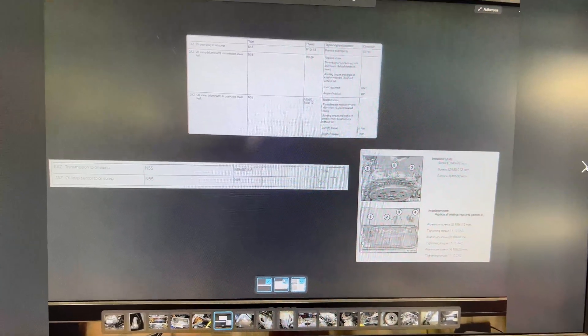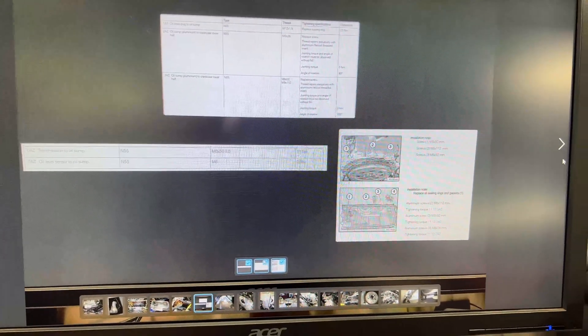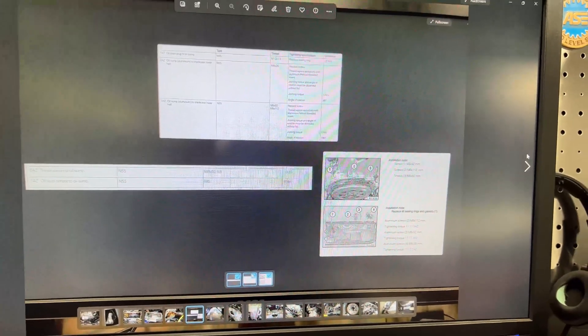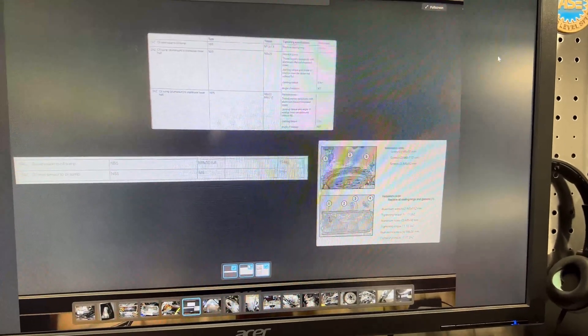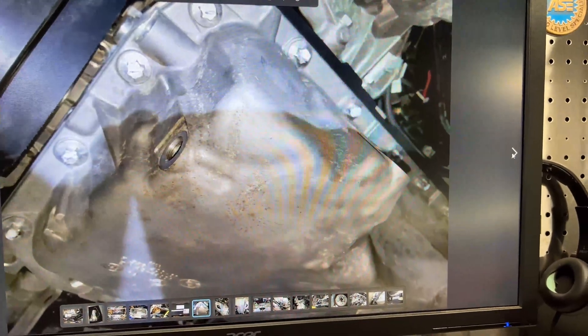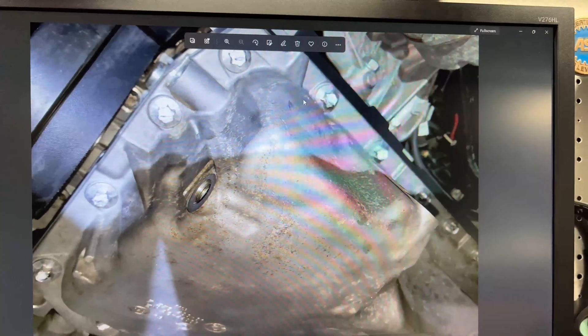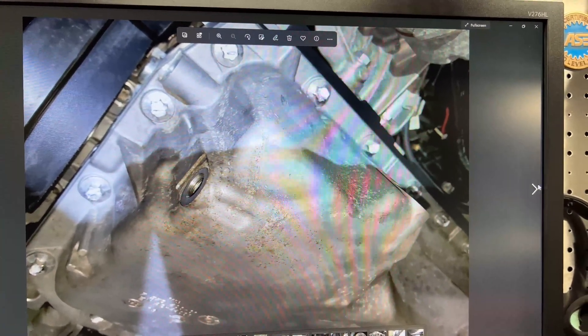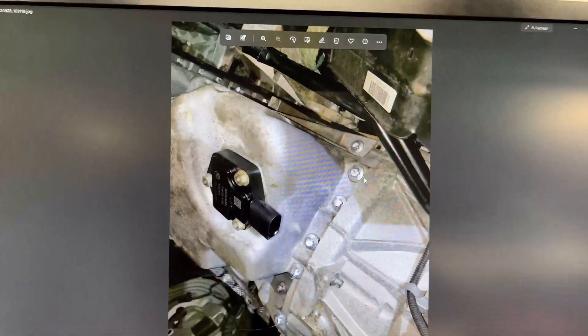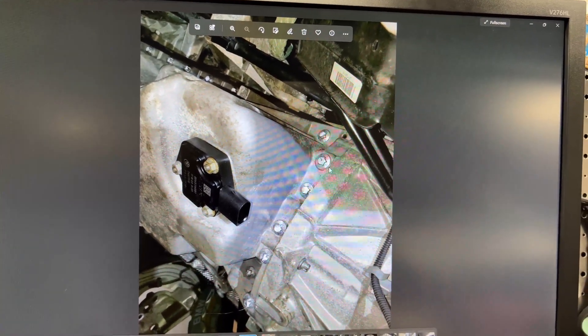I always take a picture of the torque specs and position of the bolts. I mark every single bolt after I torque it — I got black marker for the first pass and white for the last — so you have something visual showing that everything is already torqued to spec and nothing is left behind.